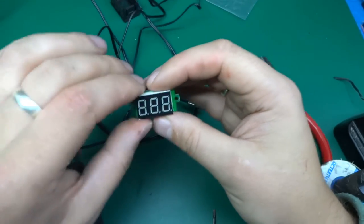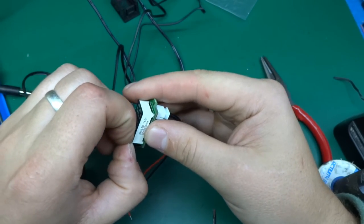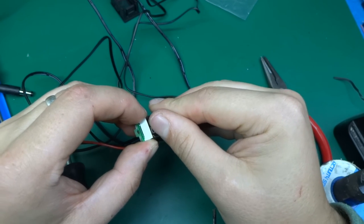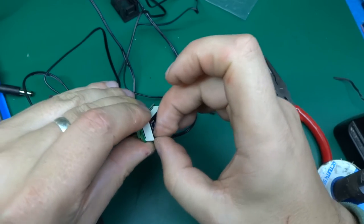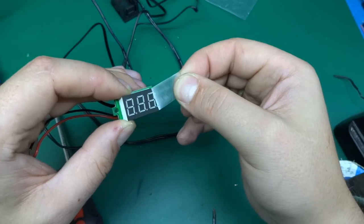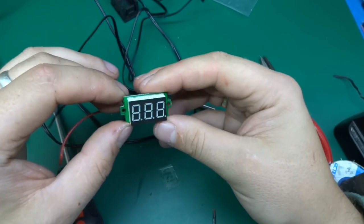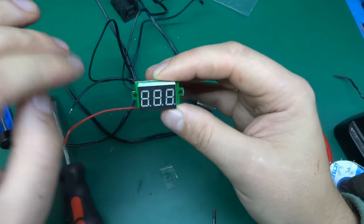I've also noticed that this is quite common with all these LED panel meters — there is always a protective film left on top of the seven-segment display, which I normally take off because it's not meant to stay on. No one ever bothers taking it off because it doesn't make a difference, but you can take it off. This is the proper surface you're meant to use.